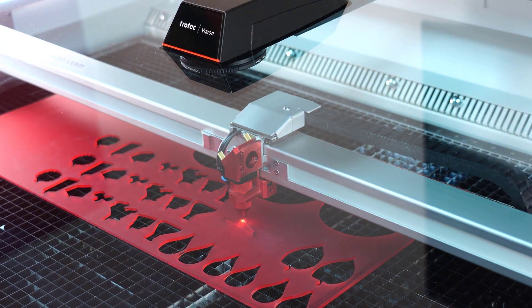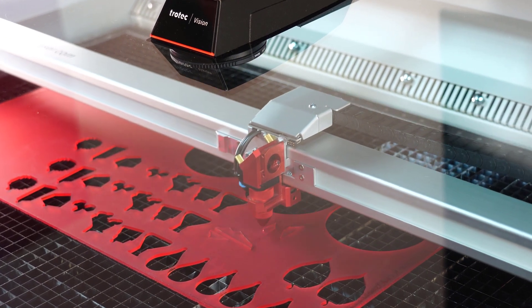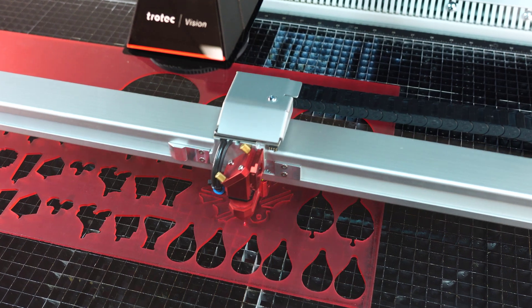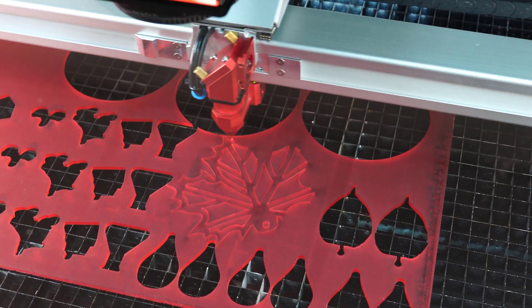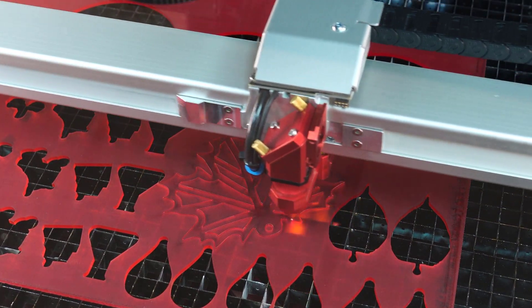The powerful camera in the lid provides up to 12 megapixels of resolution for a detailed, sharp, live color image of the entire work surface in Ruby, regardless of whether the lid is open or closed. View the laser job on the workpiece in advance — what you see is what you get.